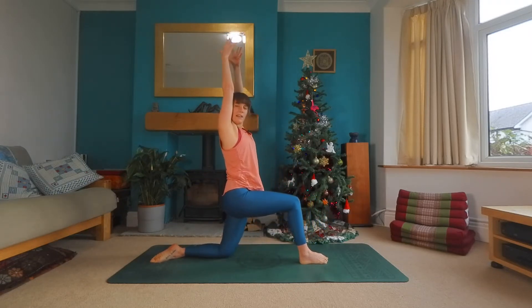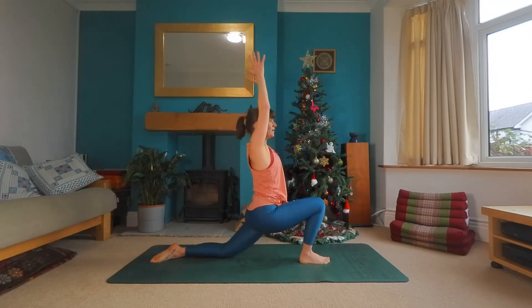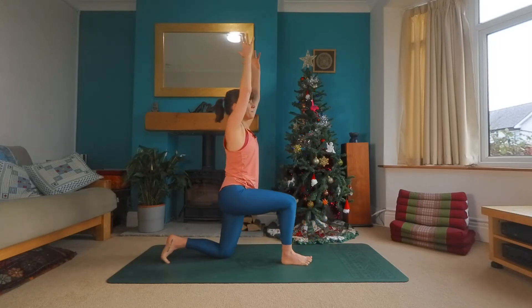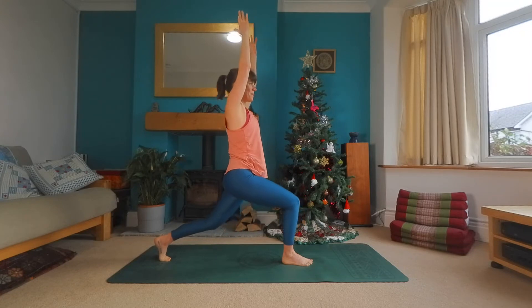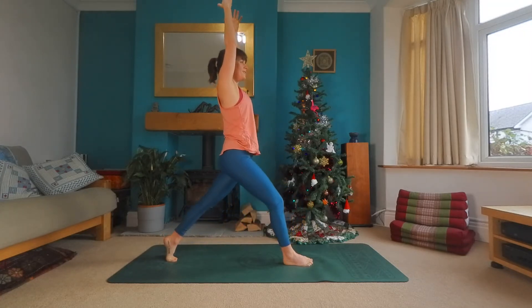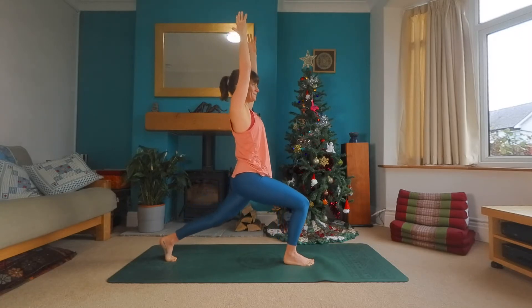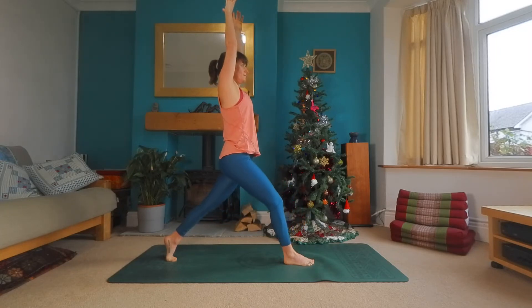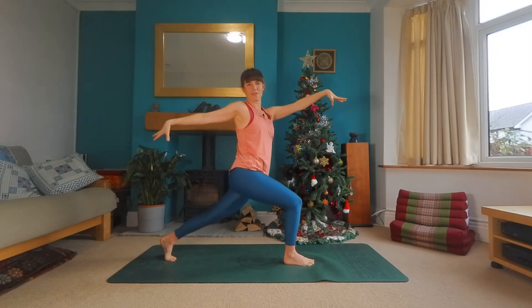Nice big breath to lift up the arms. And as you exhale, sinking into the lunge. Then tucking your toes, lift the back knee off the floor. Maybe scoot that back foot in a little bit. Inhale, nice and tall for your high lunge. And exhale into the lunge. One more breath here. And as you exhale this time, left hand comes forward, right arm behind into a twist.